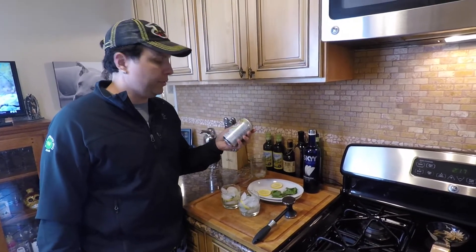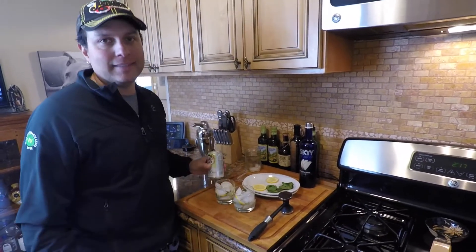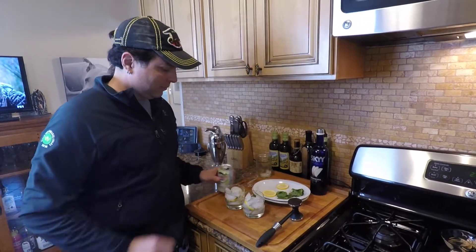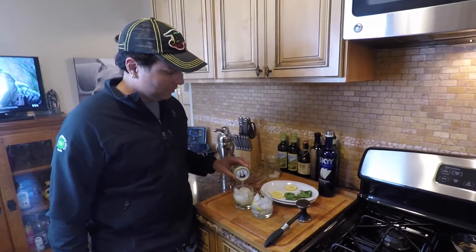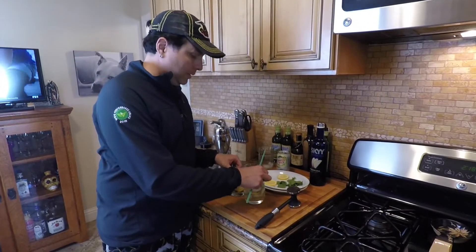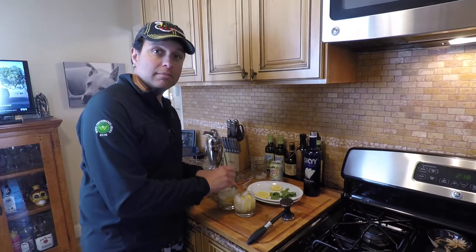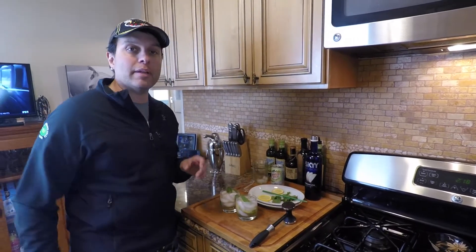It calls for regular ginger ale — we could have got like really fancy ginger ale, which I'm sure is better — but we're using diet ginger ale. There we go. Now we're gonna try — actually I lied, I'm gonna mix them first. Good thing I took all that care layering my lemons. Now we're gonna try. Cheers!